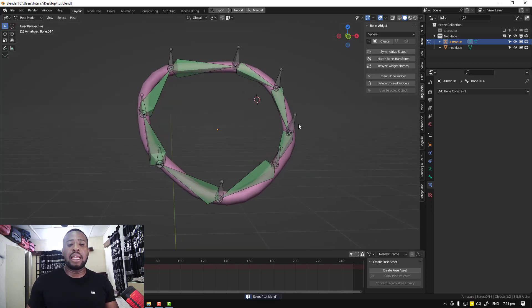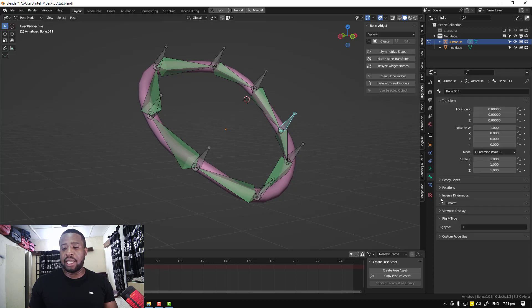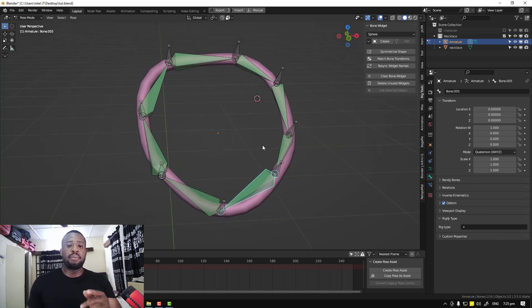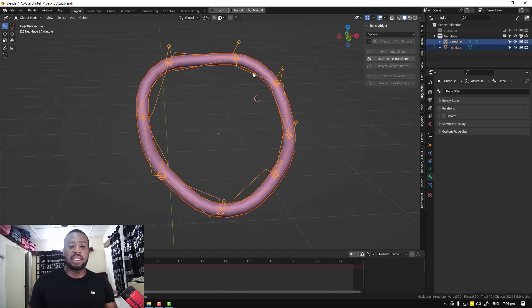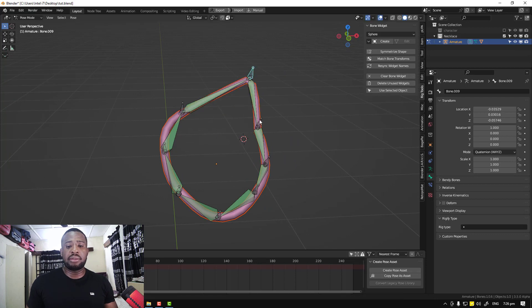Now we can go ahead and bind the bone. Earlier I selected the controller bones and disabled deform, leaving the deformer bones with deform checked. The reason is that bones without deform will not deform the object. So if you apply automatic weighting, Blender is going to ignore applying weights onto those controller bones — they won't have any influence on your asset. So now we select the necklace mesh and the armature, Ctrl+P, Automatic Weights, and now we should have this working.